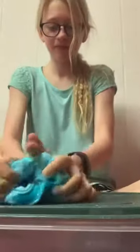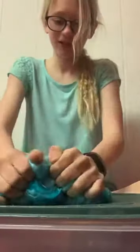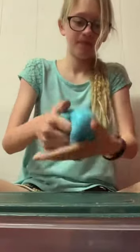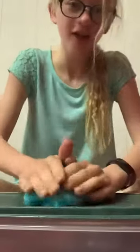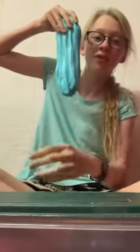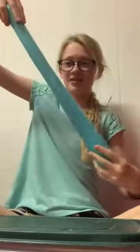Boom — bubble time! The color turned out good, it's like a light bluish teal. I like the texture, so I would say that avalanche slime was a success. Okay, so here's the final product — hope you liked this video. Bye!